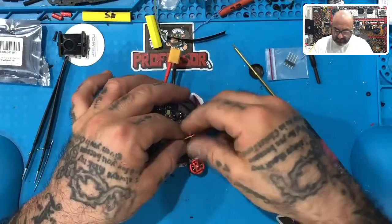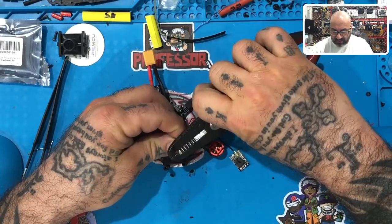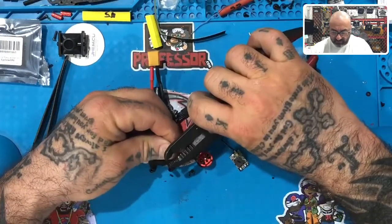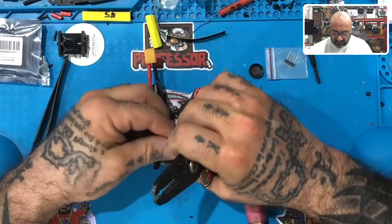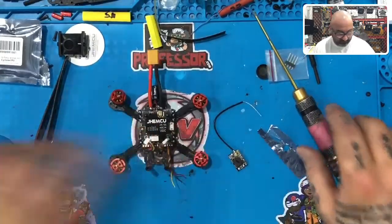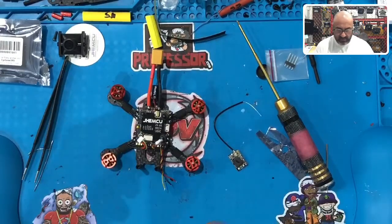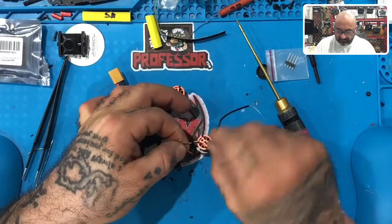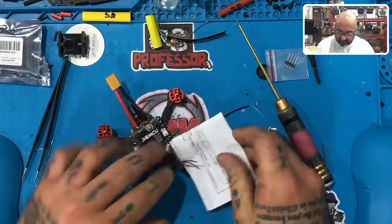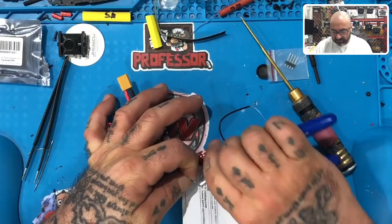I'm going to take these wires that I had left over — these are actually excellent length, perfect. It's really good if you use the VTX wires. I like when a company includes good quality wires. JHCM uses very good quality wires. I like to save them because there's always a use somewhere else for them. I'm going to put paper here because I need to cut these and I don't want any shavings going into the motor, so I'll put that down and then just throw it out.